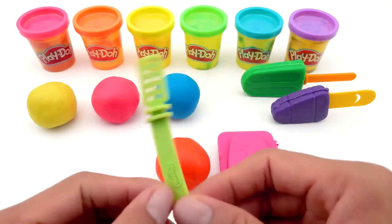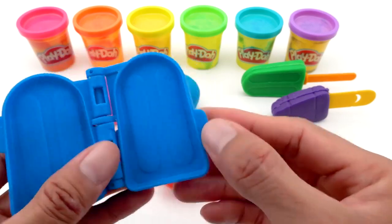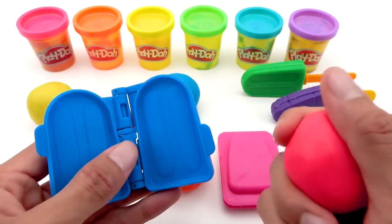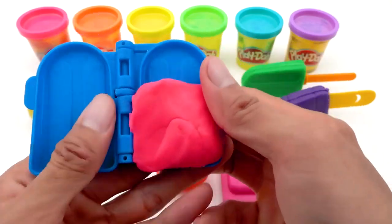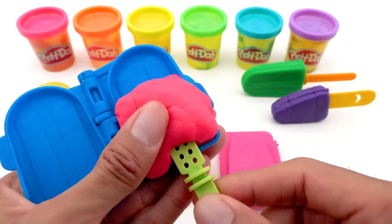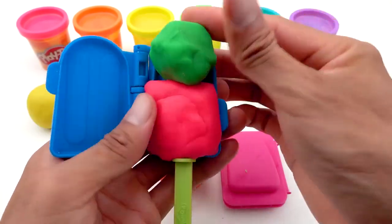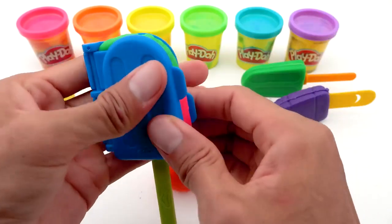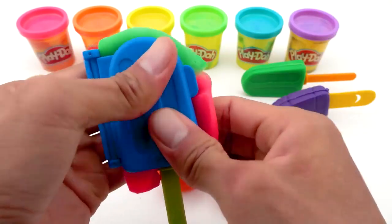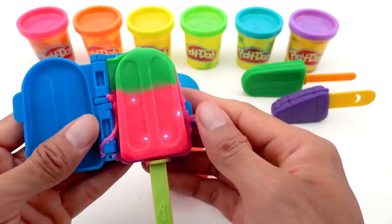This time, I will combine this green stick with a blue mold. I'll be putting in the red Play-Doh in the mold. Put the stick in and add green soil. Press and open it! Ta-da!